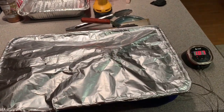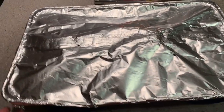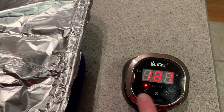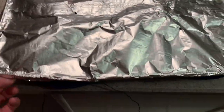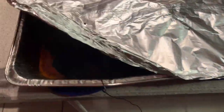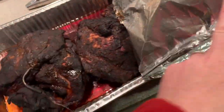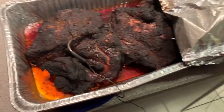All right, so here we are — it's now seven o'clock and I'm about to take the wrapping off. As you can see, the internal temperature has dropped, which is exactly what we want, otherwise it would keep cooking. Let's take a look — oh yeah, look at that!